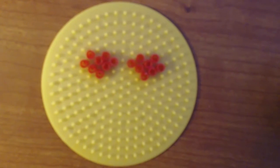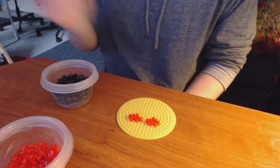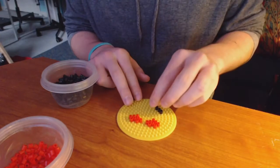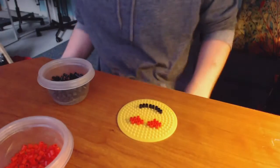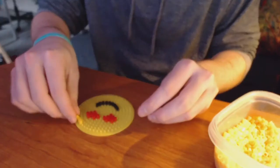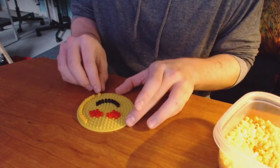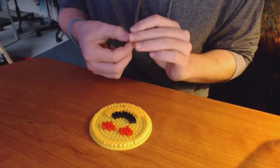Those are the eyes close-up so you can make it for yourself. After you've made the heart eyes, you use the black beads and make your smile — you can basically put that wherever you want. I added one more row of black beads above the other black because I wanted to make the smile thicker.